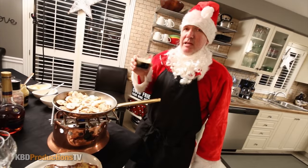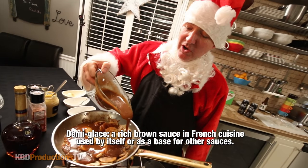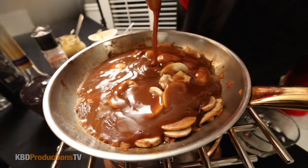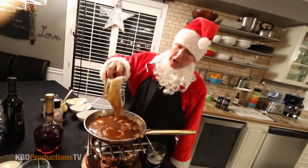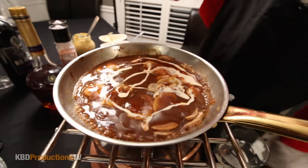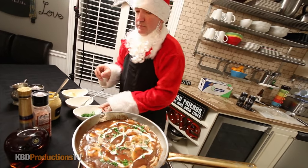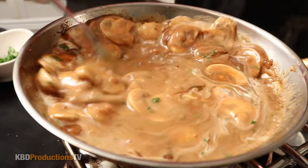A touch of pepper in there. Now we can just drink while the mushrooms are sauteing. It's like it's all soaked. Cream — 35%. Nice and rich. Now with that reduced, just a little bit of fresh chopped parsley in there. I'm going to mix this around — look at the color, how it's going to change with the cream. This is our sauce now. That looks so good.